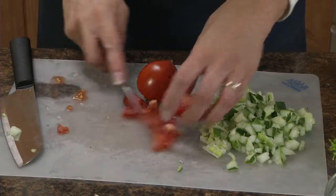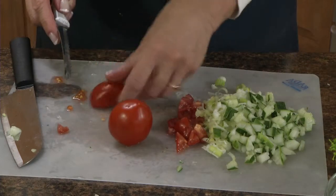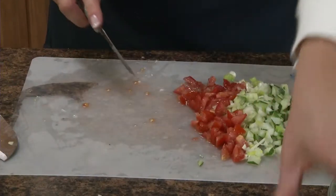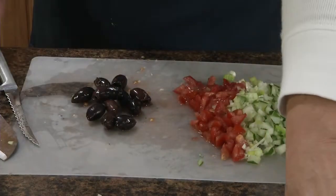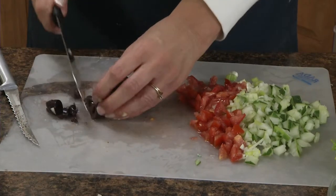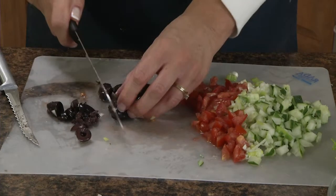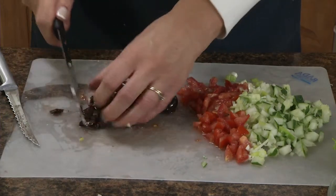When I cut tomatoes, I only use the Rated Tomato Slicer. And then you need a quarter cup of Kalamata olives that are pitted and chopped, so I'm going back to the cook's knife to cut these up too.